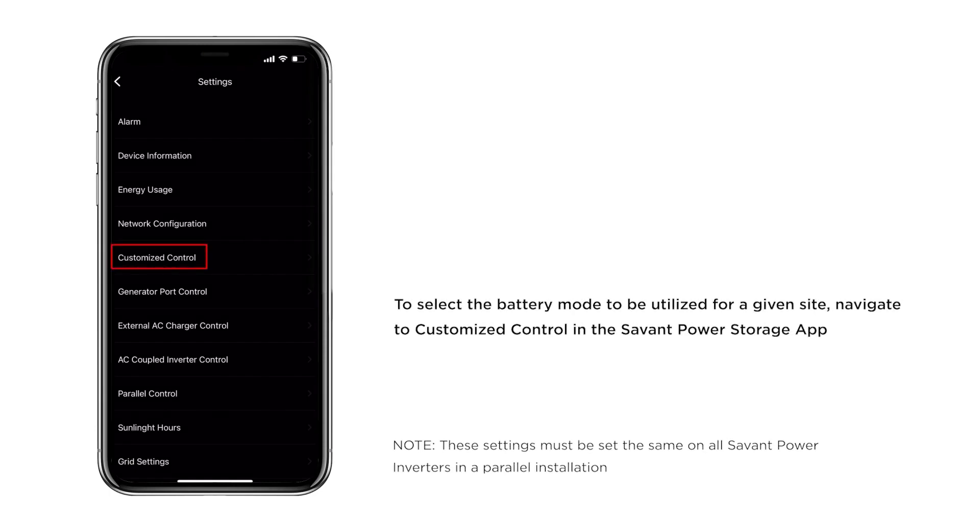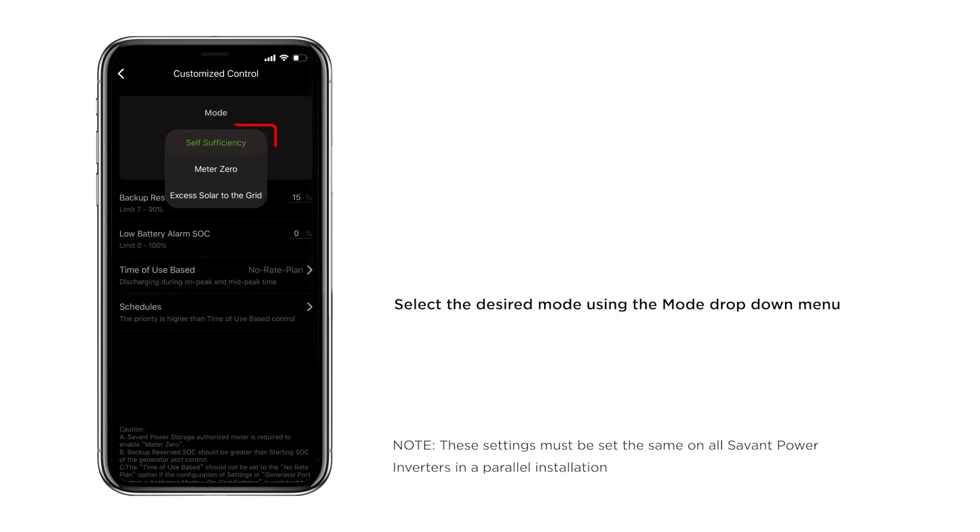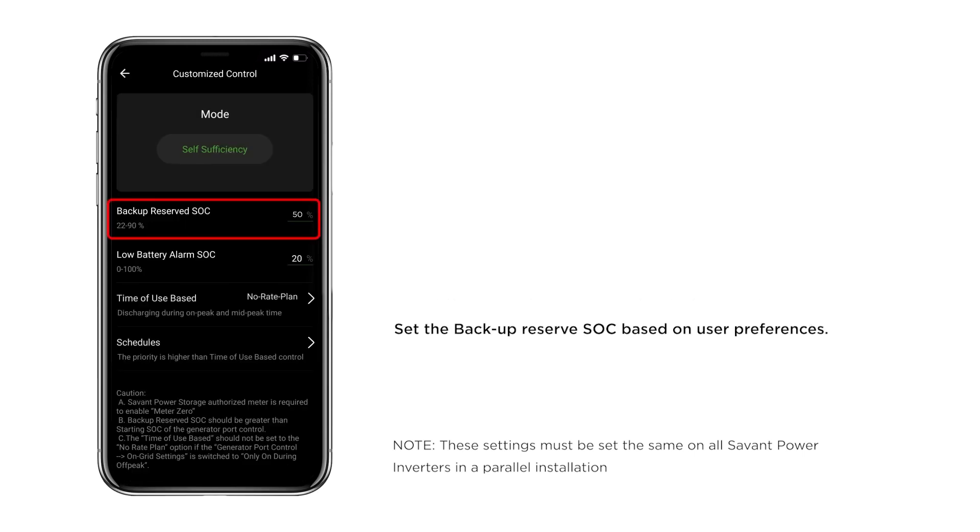To configure these modes, you will access the Savant Power Storage app and select Customize Control. From here, you'll select the desired mode in the drop-down menu at the top. Configure the backup state of reserve based on user preference.